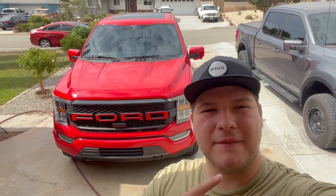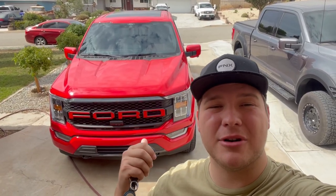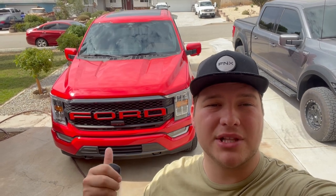Hey guys, welcome back to another Cold Culture Automotive video. I'm Blake Cole, and this is the most unique grill on a 2022 F-150. Let me show you how I did it.